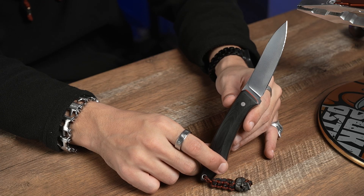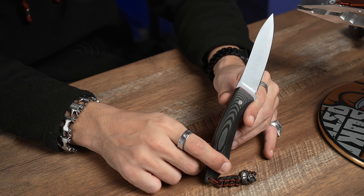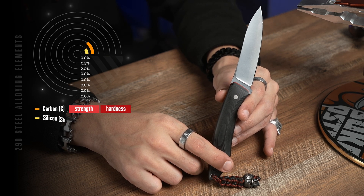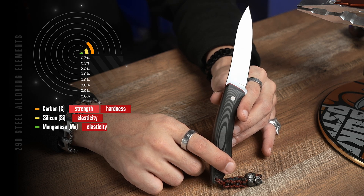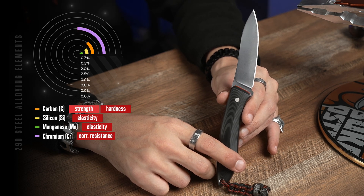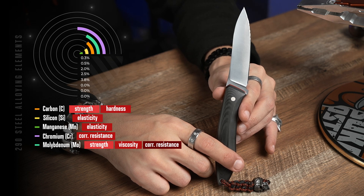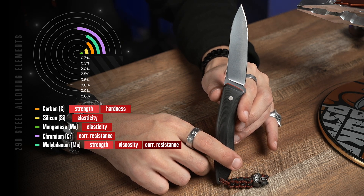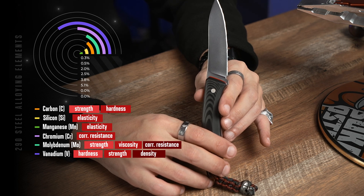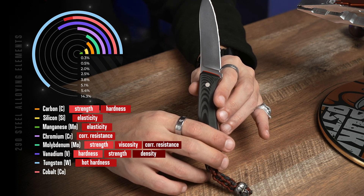Let's make an overview of steel composition. It has 2% of carbon that gives necessary hardness and strength. 0.5% of silicon and 0.3% of manganese that give this steel elasticity. Steel includes 3.8% of chrome that protects from corrosion, but the numbers are pretty low, which doesn't allow us to call this steel stainless. 2.5% of molybdenum simultaneously increases strength, viscous properties, and corrosion resistance. 5.1% of vanadium increases hardness and strength along with smaller size of steel grains. 14.3% of tungsten increases operational temperature range and 11% of cobalt significantly increases wear resistance.